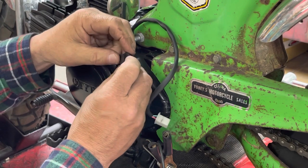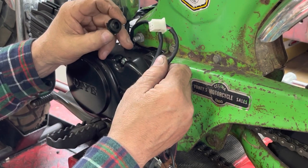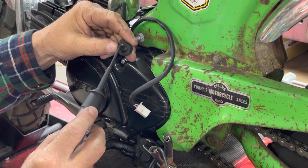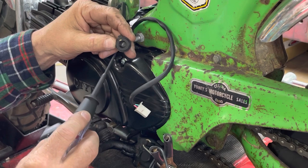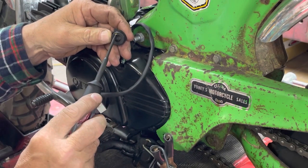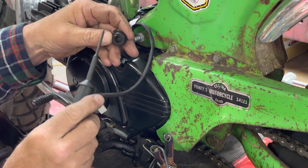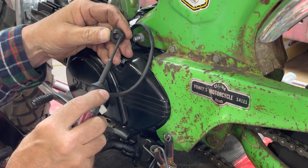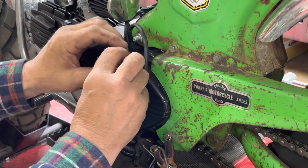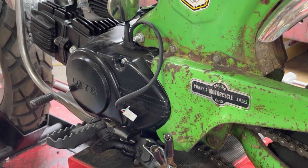On this particular bike it has the exact same setup with this neutral indicator switch, but instead of one wire it has five wires. Basically the only difference is instead of there being one little brass piece that makes contact, there are four more of them with four more wires coming out to the wiring harness. As you shift and that little pin moves from one brass connector to the other, if you have a digital speedometer that shows what gear you're in, it will light up each gear — neutral, first, second, third, and fourth.